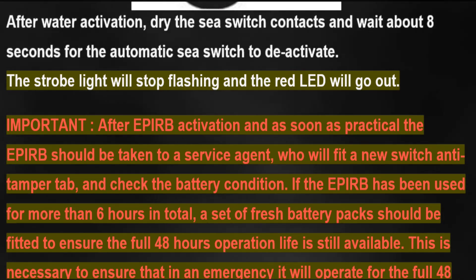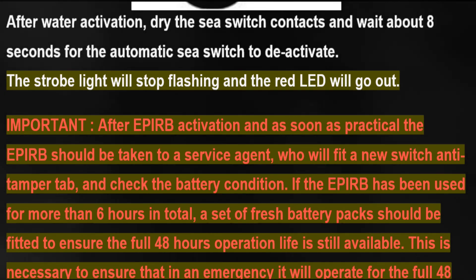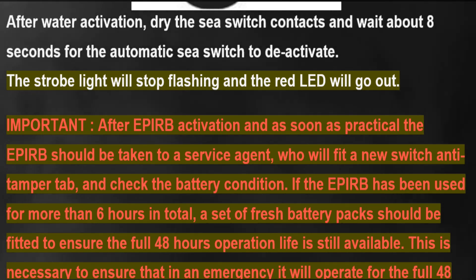Important: after EPIRB activation, and as soon as practical, the EPIRB should be taken to a service agent who will fit a new switch anti-tamper tab and check the battery condition. If the EPIRB has been used for more than six hours in total, a set of fresh battery packs should be fitted.